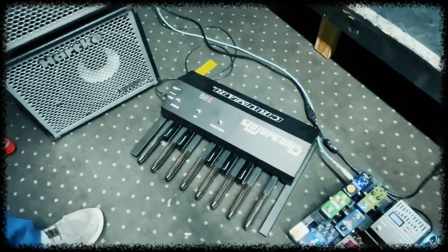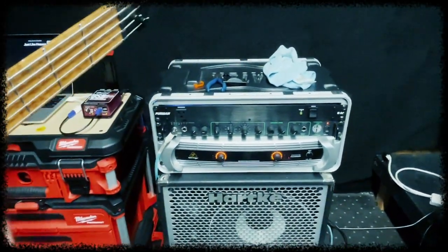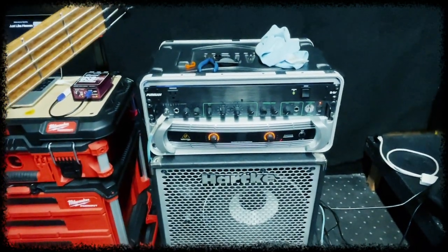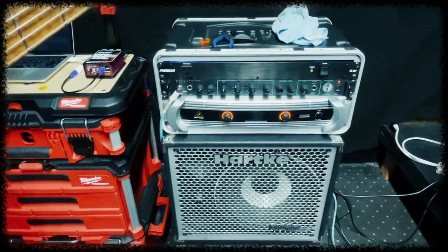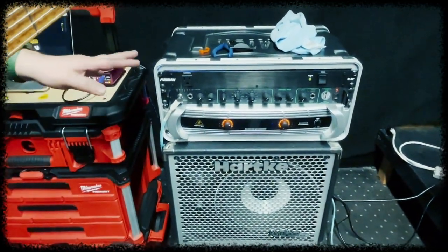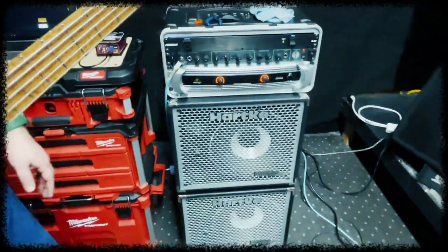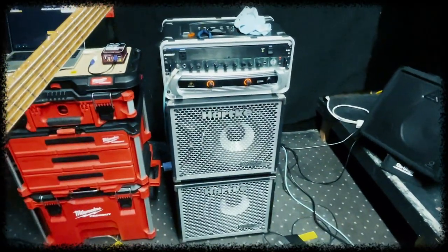Here's the amp. This is an analog amp — an old SWR tube preamp Grand Prix running into about 3000 watts. I'm not using all of them; this is just more for headroom. And these two 12s are pretty powerful for a live show, and they're Neo so they're nice and light.